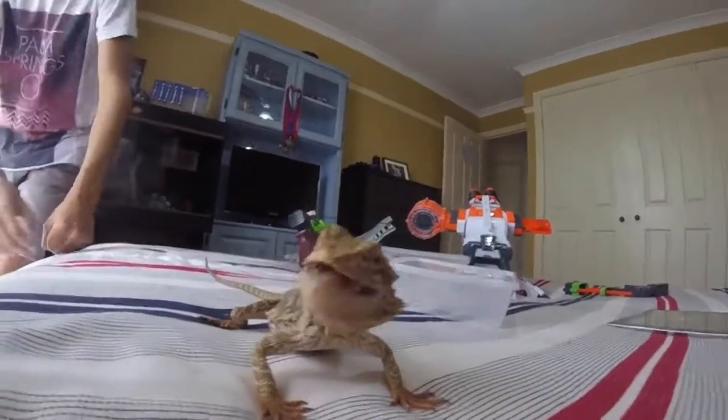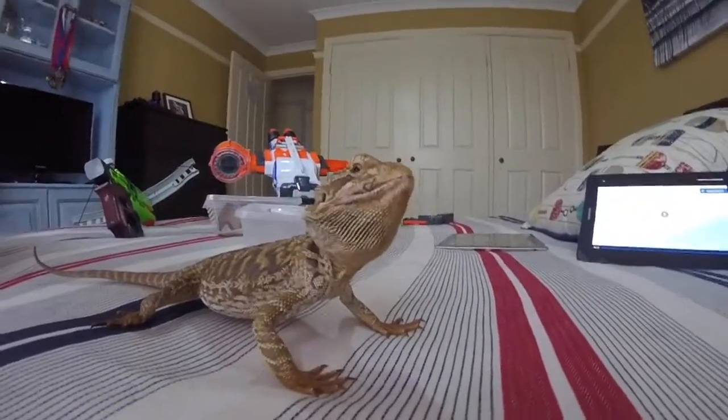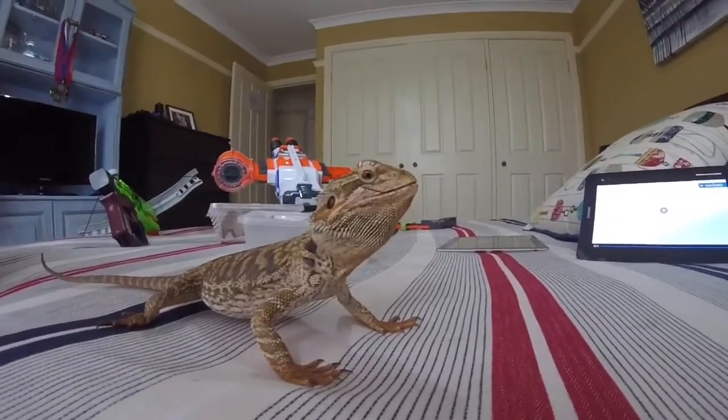Look at the baby, so fat! Oh my gosh! We got this on video! Yes, we did!